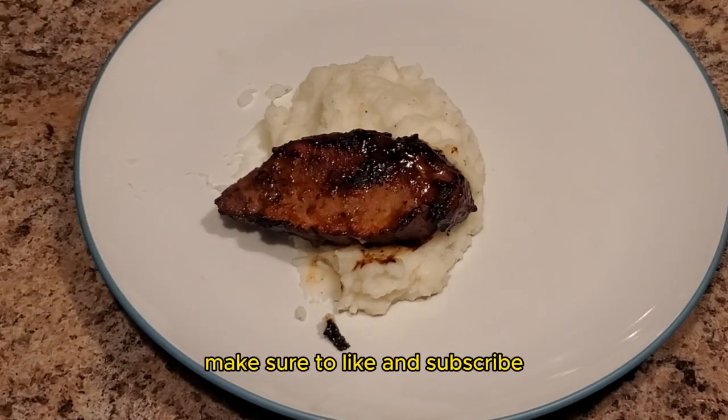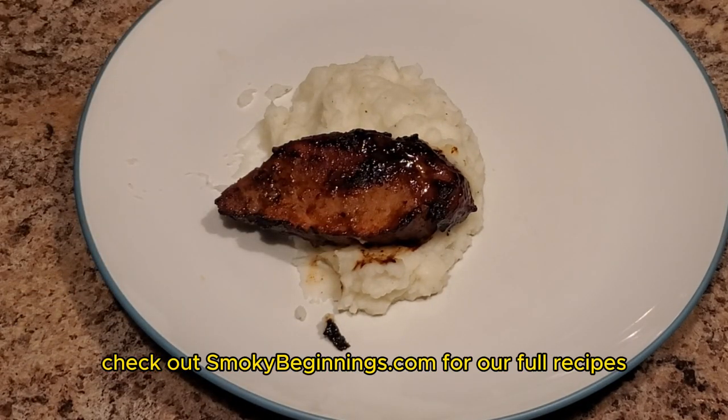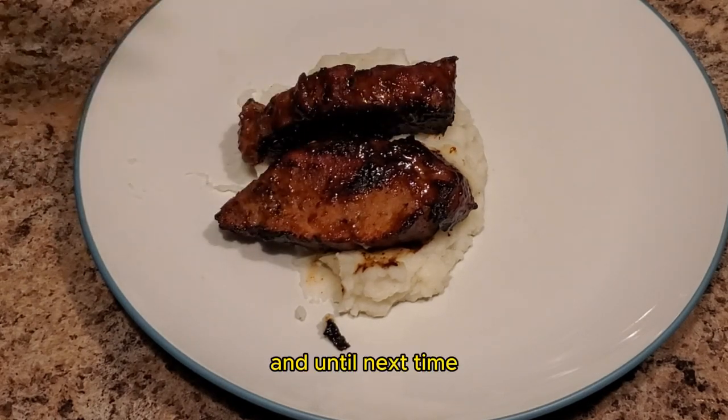If you like content like this, make sure to like and subscribe. Check out Smoky Beginnings for our full recipes. And until next time, keep those fires burning and those taste buds tingling. Have a good one!